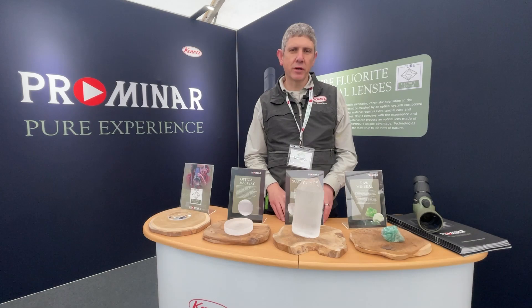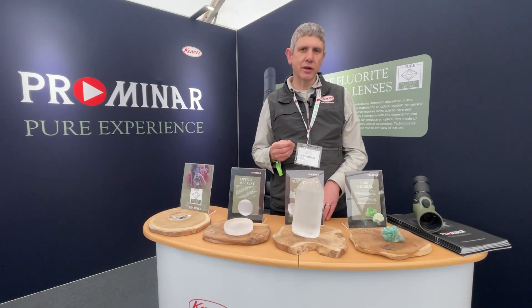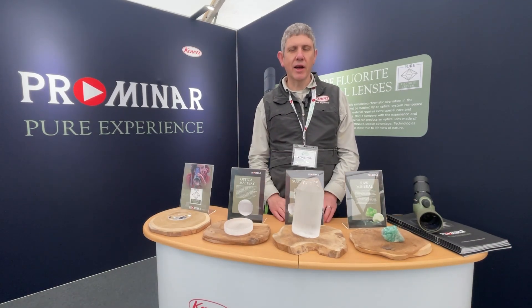Other spotting scope manufacturers are using ED glass. ED is glass with fluorite mixed in, so they're trying to attain the properties that pure fluorite crystal gives to high-end optics.